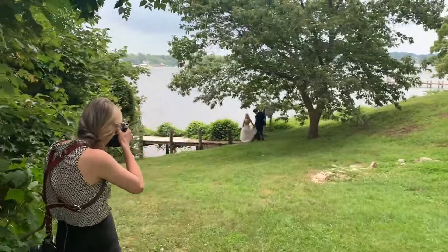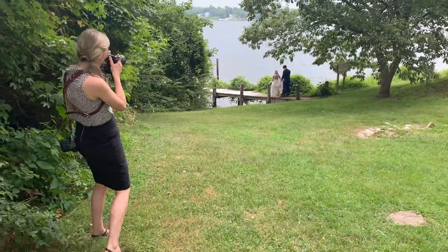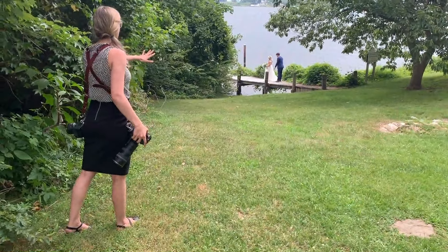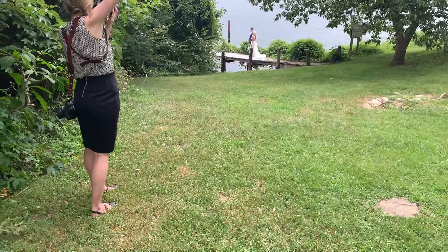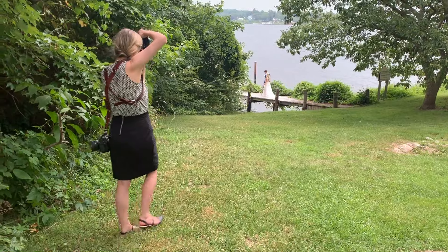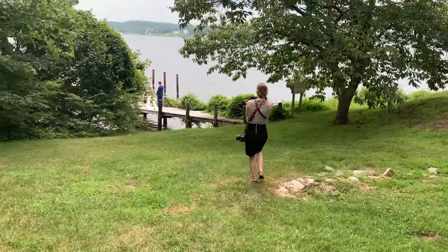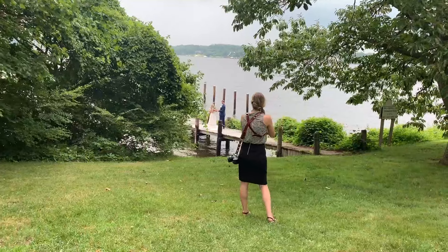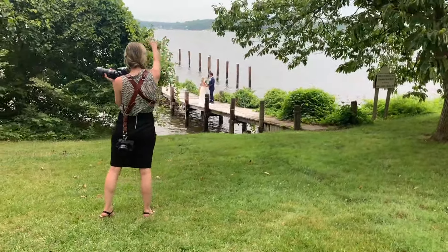Now that we are at our final location — this looks similar to where we were before, but it's actually a totally different location where their reception is taking place. We're going to get a couple of portraits here before they go in for cocktail hour, and probably some more after. I'm still shooting on the 70 to 200 millimeter, and it's really great to get that kind of compression and telephoto angle from where I'm standing up here at the top of the hill. I instructed them to walk out onto the dock, look at each other, and walk together. Even though there are some people in the background on the docks, I can't see them from my angle because the green foliage is blocking them. So I took some portraits of them from further away.